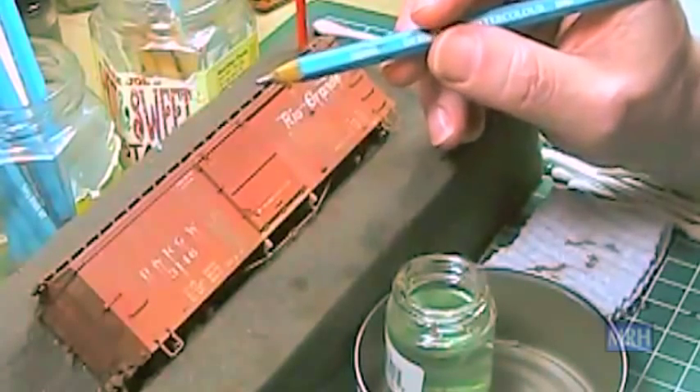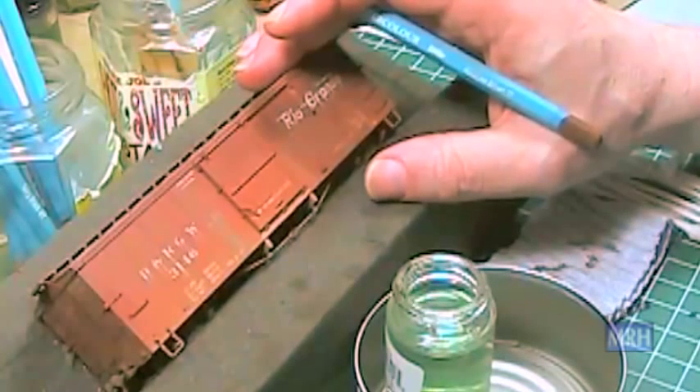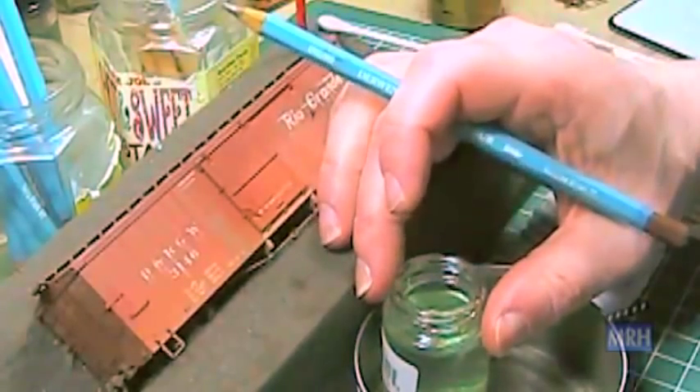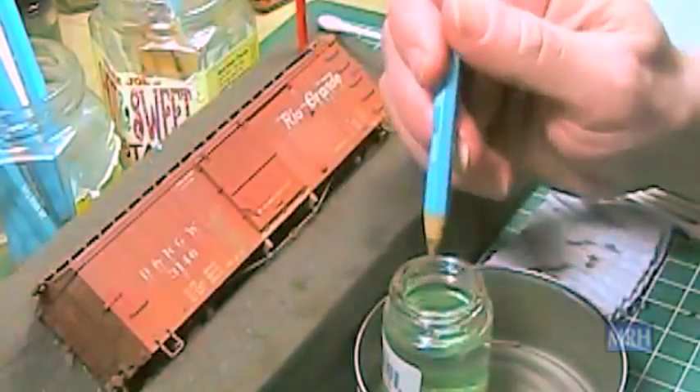Derwent colors I like to use are Burnt Sienna, Raw Sienna, Van Dyke Brown, Copper Beach, Ivory Black, and French Gray, to name a few. I normally keep a small airbrush jar filled with window cleaner on my workbench. This becomes handy to keep the pencil point wet.